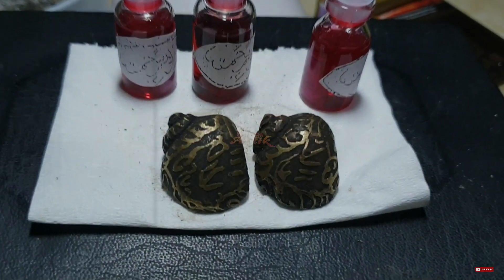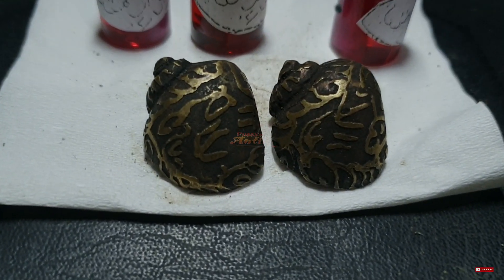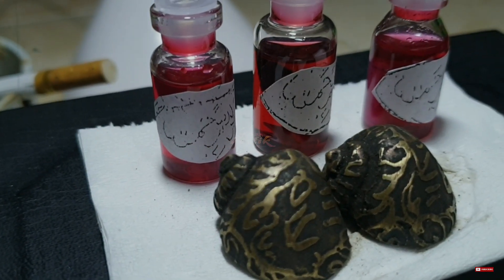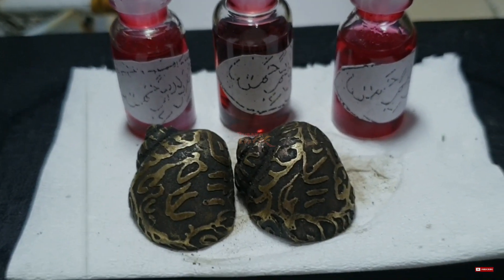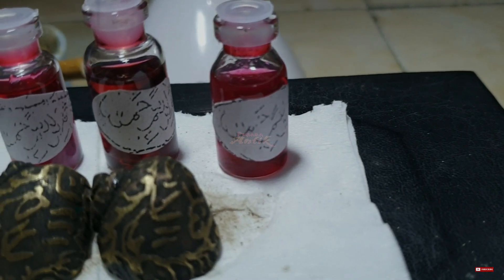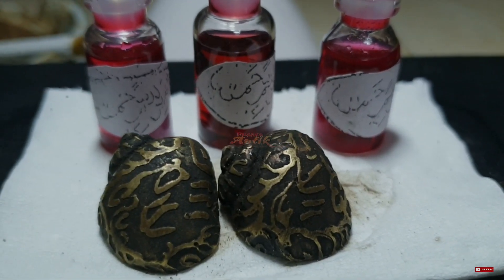Apakah ada pantangan membawa atau memakai batu mustika Keong Buntet Raja ini? Untuk pantangan yang paling utama adalah dilarang menyembah, karena hanya kepada Allah lah kita wajib menyembah. Jika Anda lupa dalam memberi minyak, terbawa ke toilet, atau satu tempat dengan pusaka lainnya, sangatlah aman dan tidak ada efek samping apapun bagi pemiliknya.